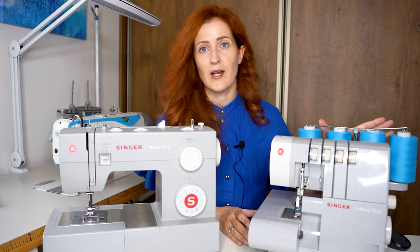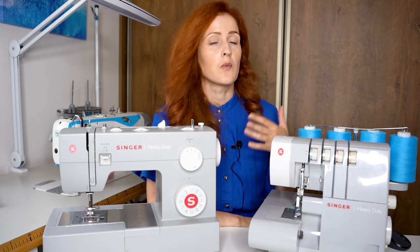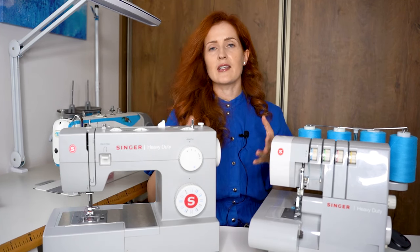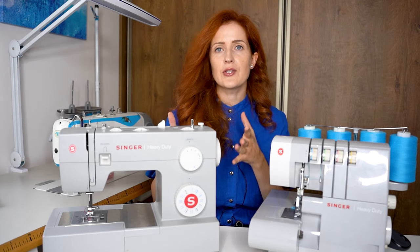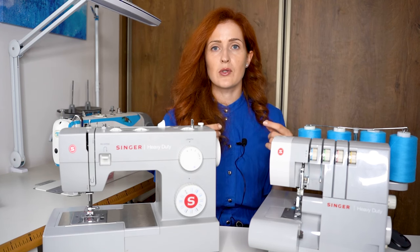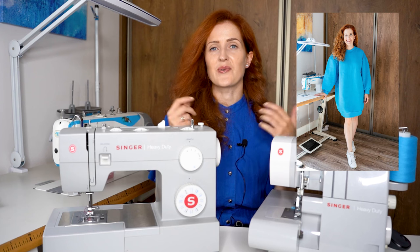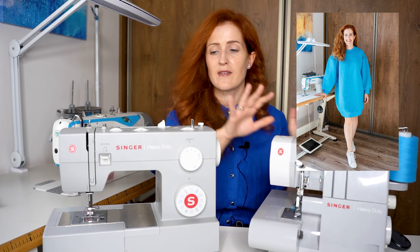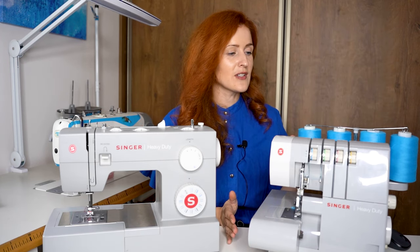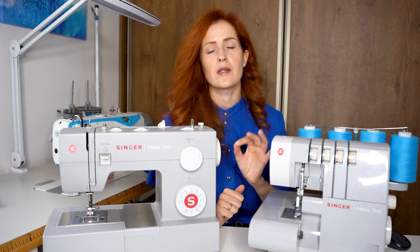This serger is a four-thread serger. People often ask what the difference is between a three and four-thread serger, and I always recommend choosing a four-thread if you have the possibility. A three-thread serger is meant to neaten raw edges of the fabric, while a four-thread serger can also sew knit fabrics and create elastic seams. For example, this particular dress was created solely using this serger without any need for the other machines. Whenever you have the possibility, choose the four-thread overlock — they're a bit more pricey but always worth the investment.